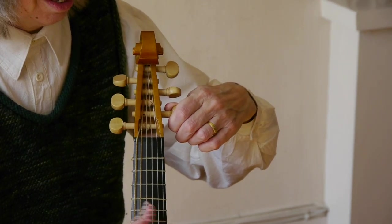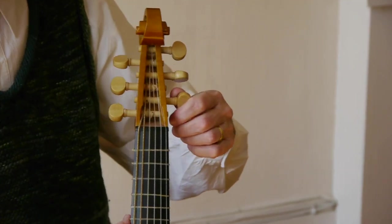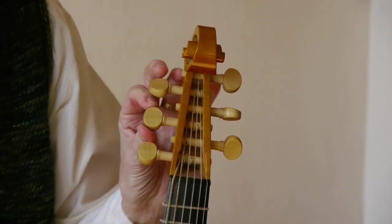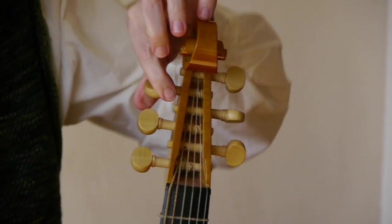You can pluck the string to hear the pitch. But the essential thing is getting a lot of leverage and taking hold of the flat surface of the peg — not trying to turn it on the ends or on the edges, which is much less efficient.